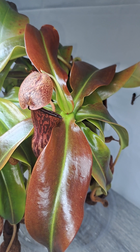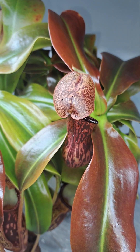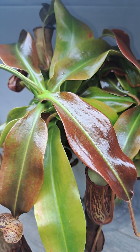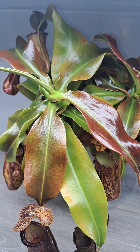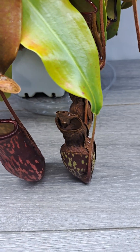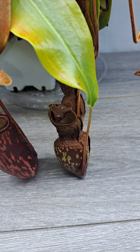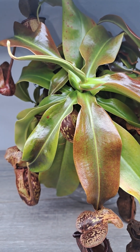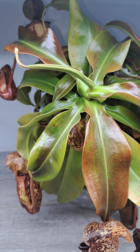Hey, what's up guys. This is the plant you saw in that previous video — it just ate that black widow, and curiosity is getting the better of me. I want to cut it open and see what it looks like. Before I cut it open, I want to give you guys a couple little facts about the pitcher plant.